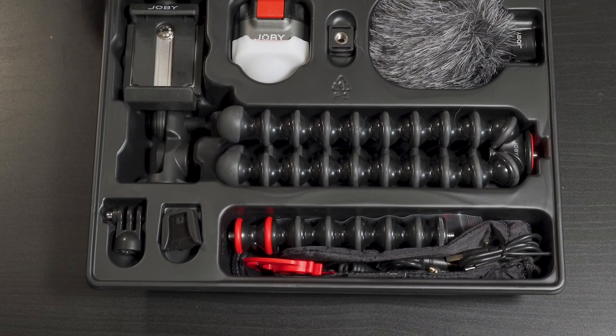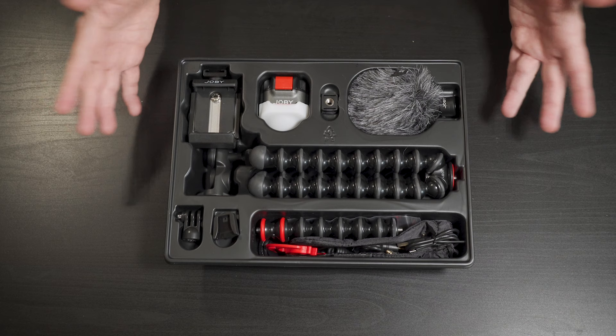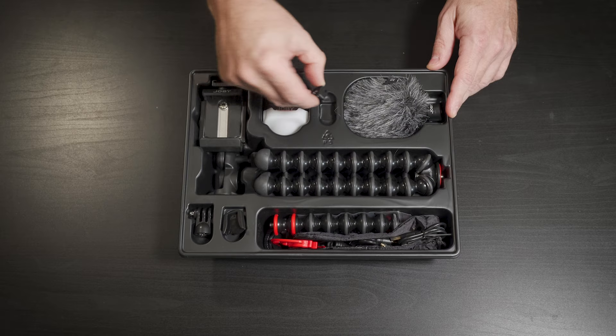Here you've got the tripod base, the main component to this setup. It comes with a microphone, a light, a mount for your phone, or you can also put a small mirrorless or little compact or point-and-shoot camera. You've got extension arms, a GoPro mount, some different cold shoe mounts, various cables, and a little carrying case.